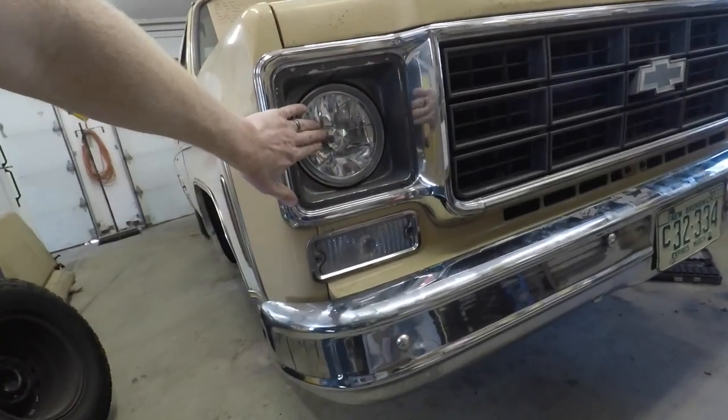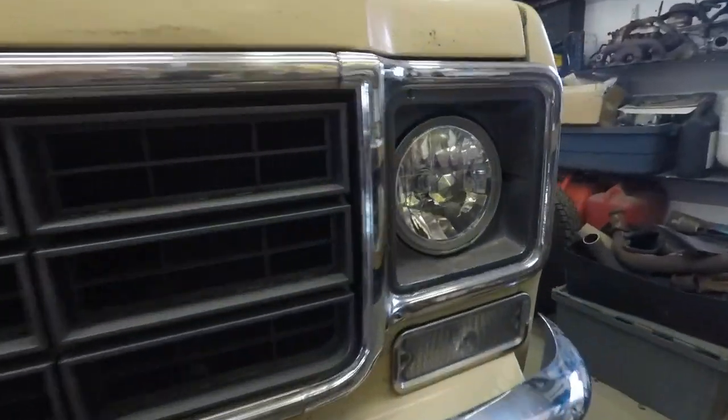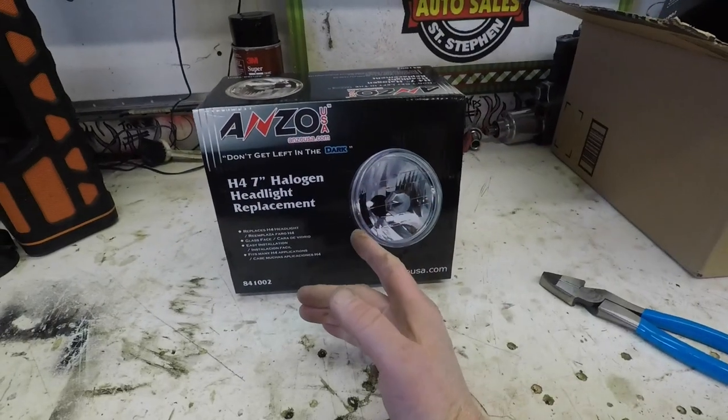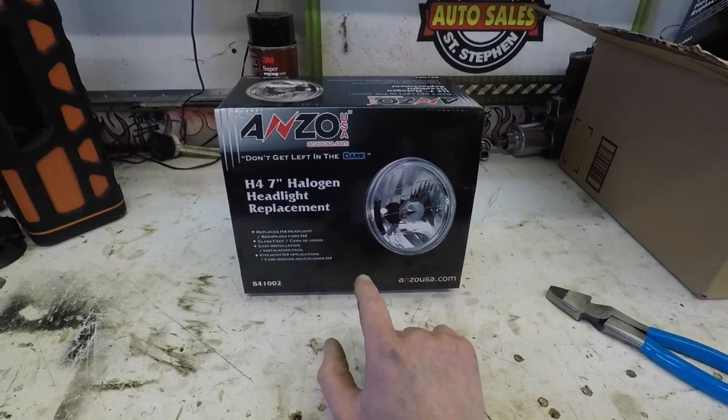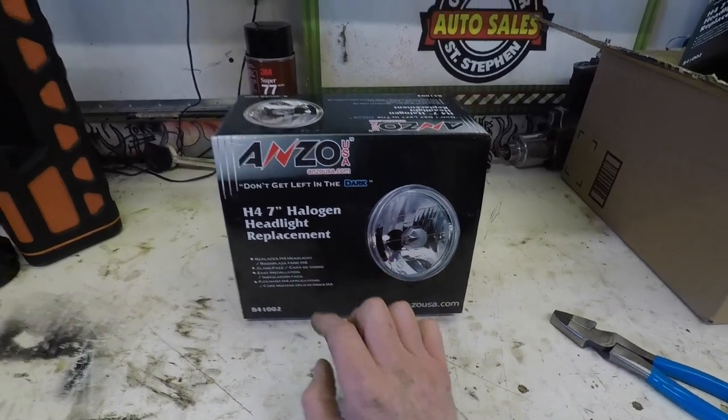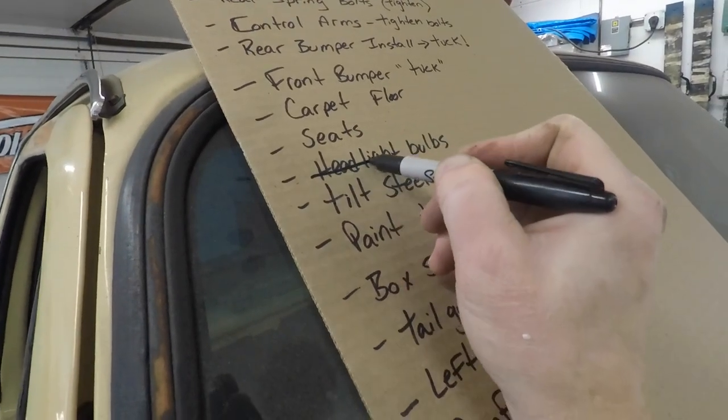There we have it, folks — we've got our new halogen bulbs replaced on both sides, and that should give us excellent visibility for nighttime driving. I didn't go with LEDs because I couldn't find anything that maintained the original look of the truck. At first glance these look like a standard seal beam light, but they give off a brighter bulb. If you want something even brighter, you could replace the halogen bulb with something like a Silver Star Ultra for whatever color or brightness you desire. These are Anzo USA, part number 841002, made in the USA. The replacement bulb is a standard H4, which you can pick up anywhere.